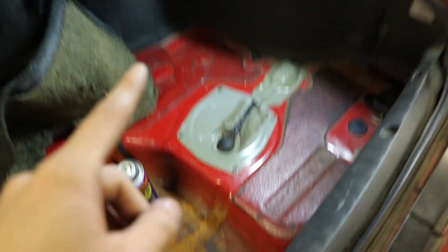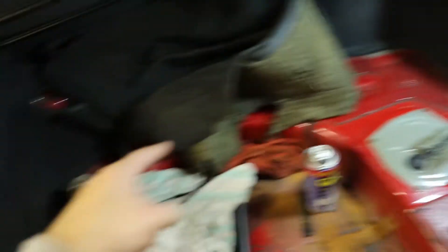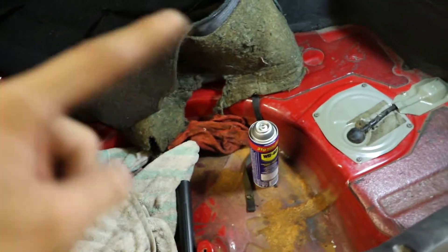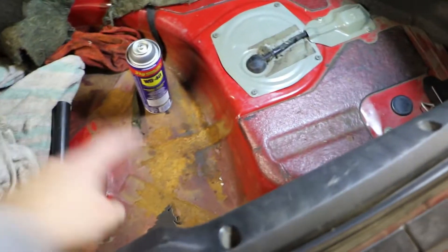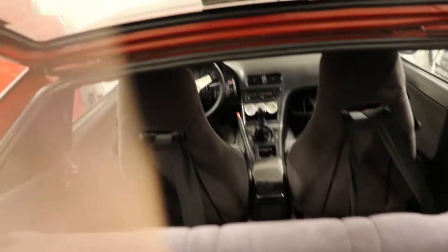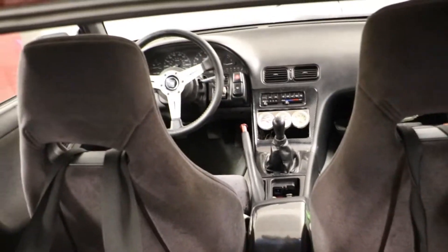In the future I'll probably end up running a separate battery for my amp and subs and all my speaker stuff, and then I'll just hook up the relay to that so I don't have to run all the way to the front. I've got to do some rust repair there — so that's another video to come. I'll clean all this up and I'll put the camera on the tripod and show you guys how to get going.